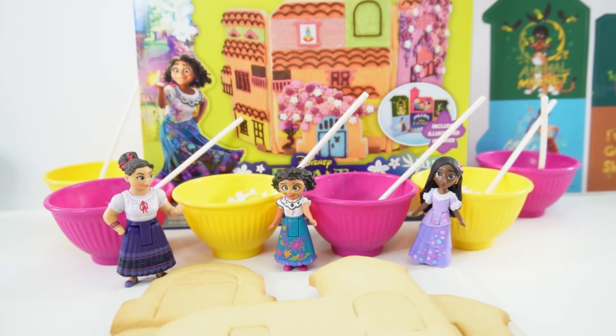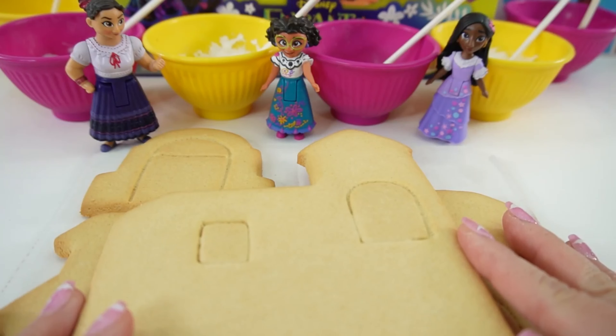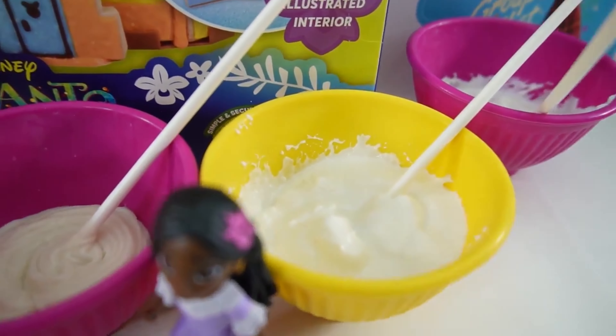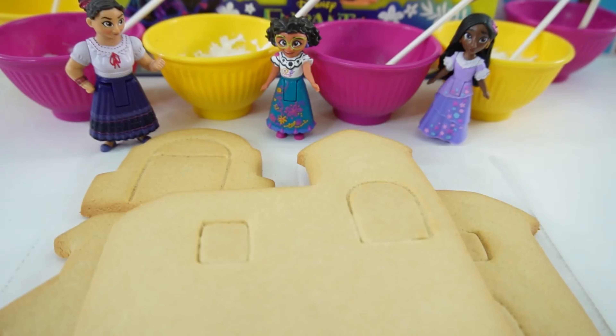Hi everyone, welcome to Evie's Toy House. Today we're decorating the Magical Casa from Disney's Encanto. This is the house that Maribel lives in with her entire family. The house is currently in its cookie form and we have lots of icing, so what we're going to do is decorate it and make it beautiful. Let's go ahead and get started.